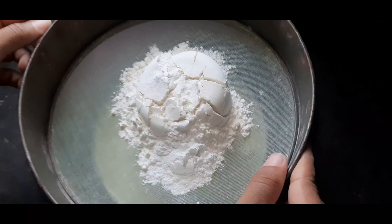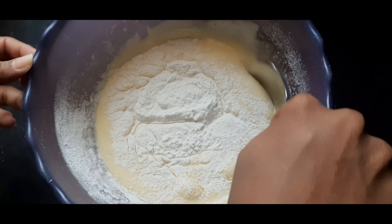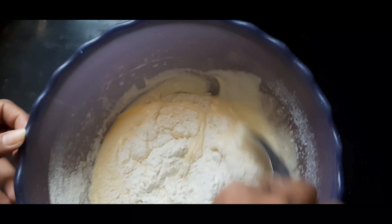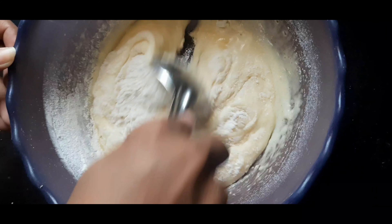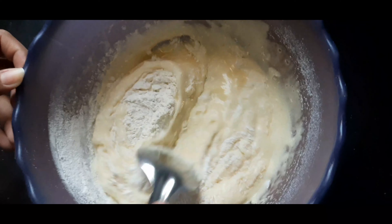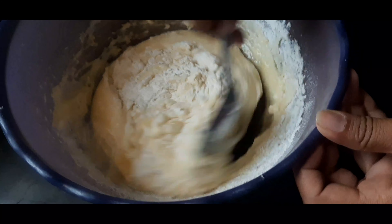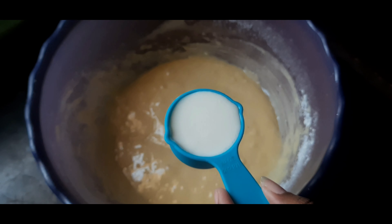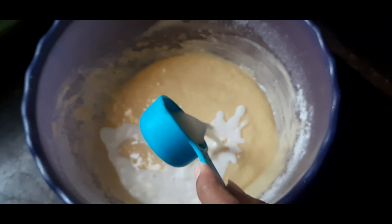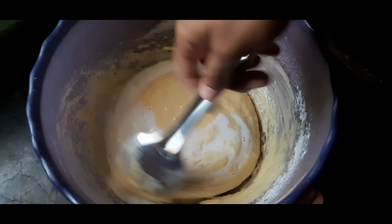Now you can mix it well. Add 30 ml of oil and mix it with the cut and fold method.